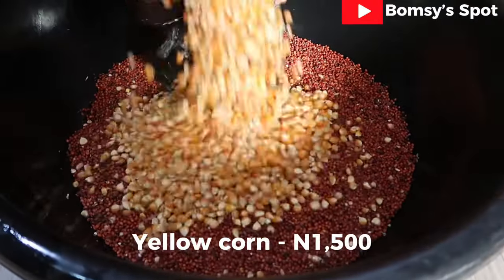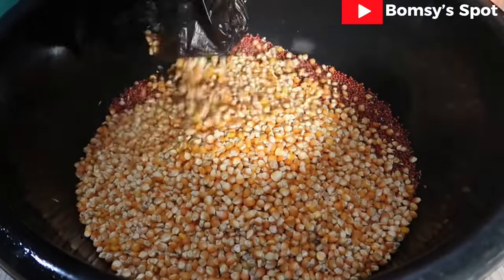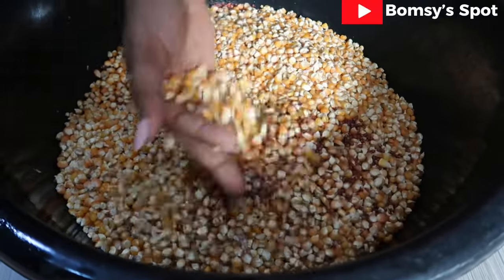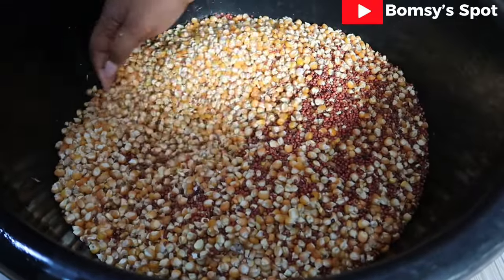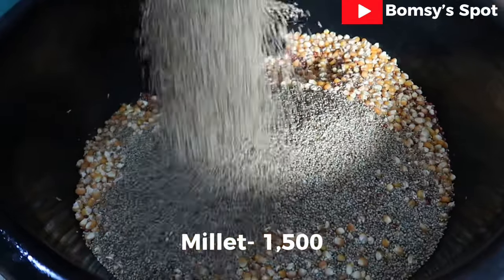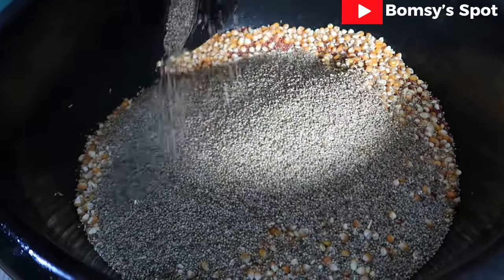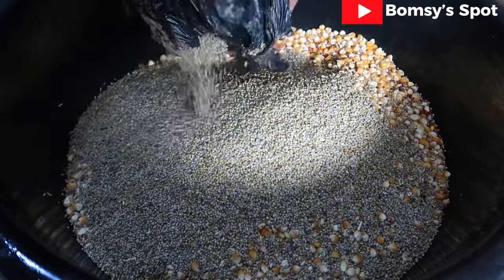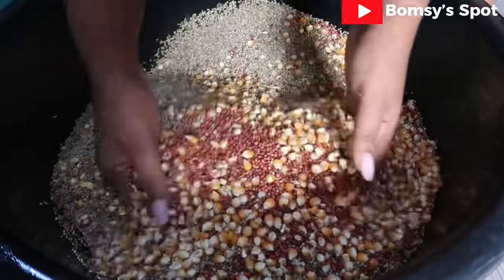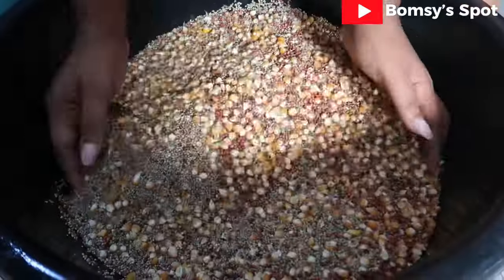I also bought yellow corn — 1,500 Naira quantity — this is what it looks like. I also bought millet as well, and this is a 1,500 Naira quantity of millet. Now you would want to mix everything together; that is where the name 'mixed grain' is coined from.